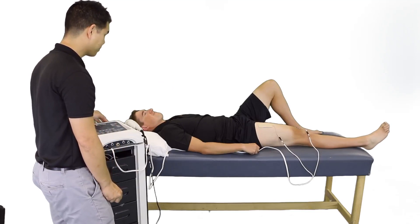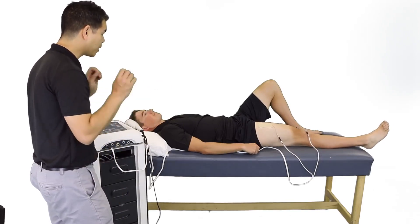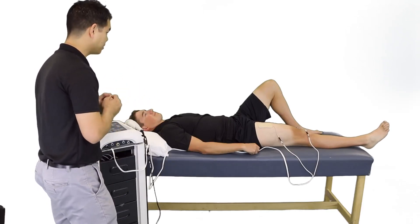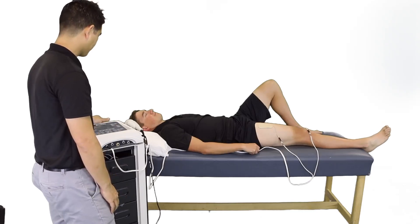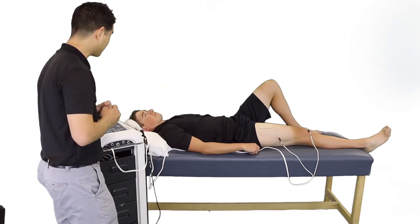I'm going to start the unit, and it is going to be on for 10 seconds. When it's on, I want you to activate your muscles, and then it will be off for 50 seconds where you can relax. We're going to be doing 10 repetitions of this over the next 10 minutes.